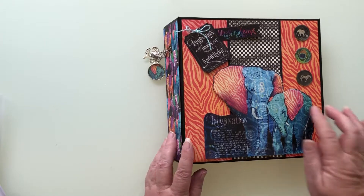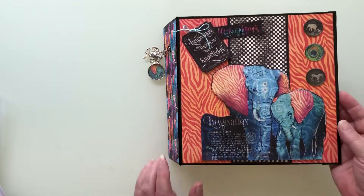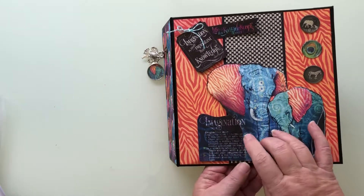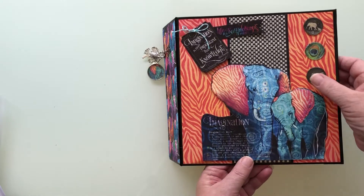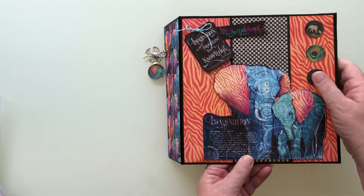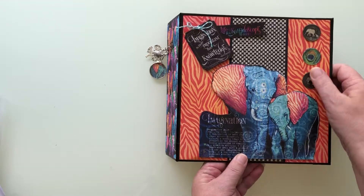Sorry about that. So I just used a few cutter parts here. This was actually the front cover of the paper pack and I just raised it. These three are domes. I like the way that they came out.